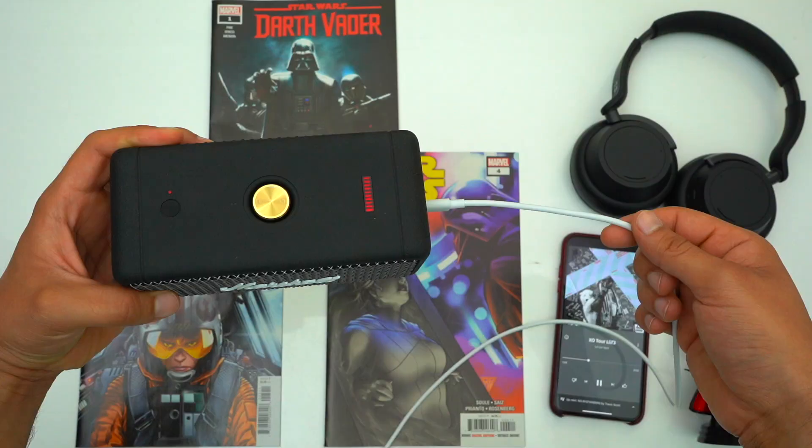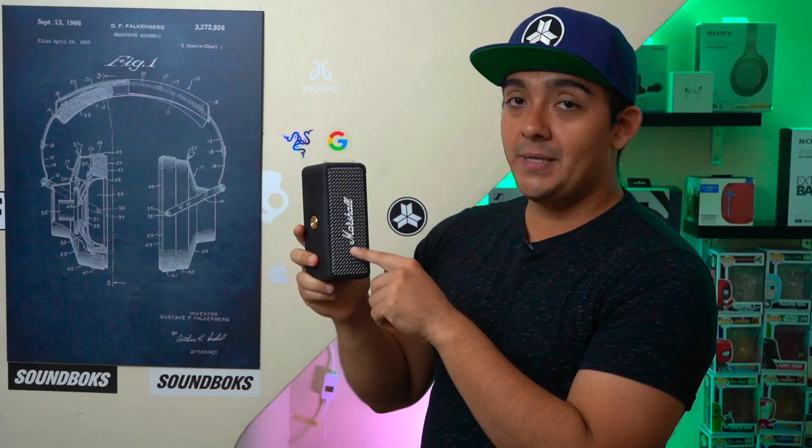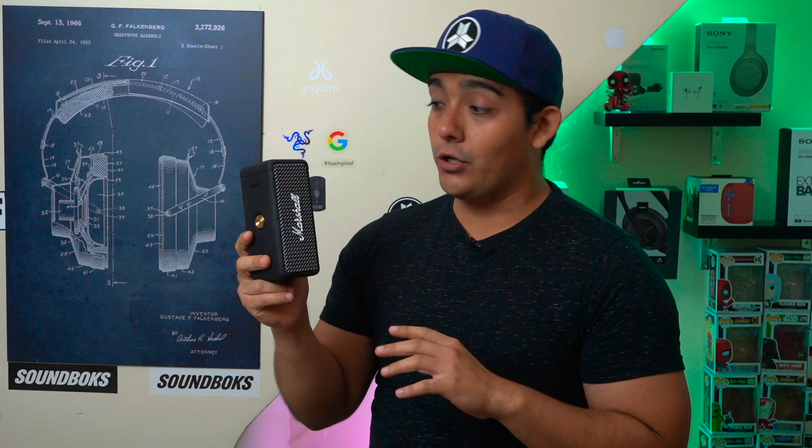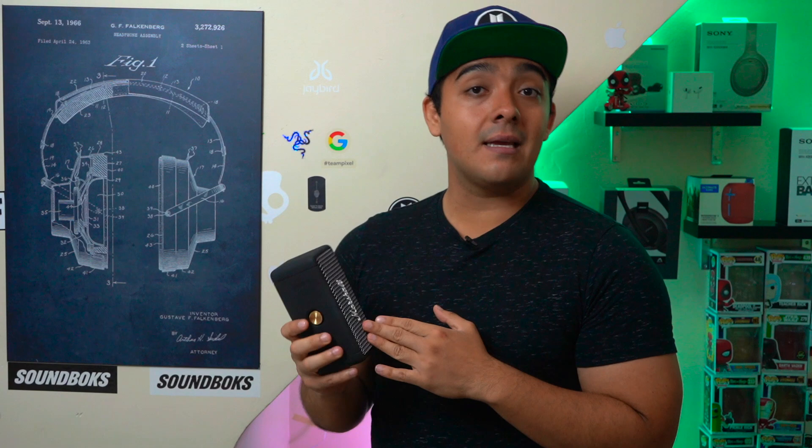Unfortunately, something to keep in mind is that this USB-C port is strictly used for charging. You can't use this USB-C port as a wired connection and you also can't use it to charge your own devices. And unfortunately this speaker also doesn't have an audio jack, so the only way you can use this speaker is wirelessly.